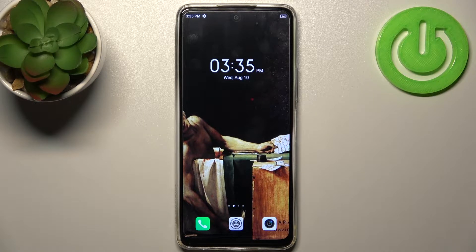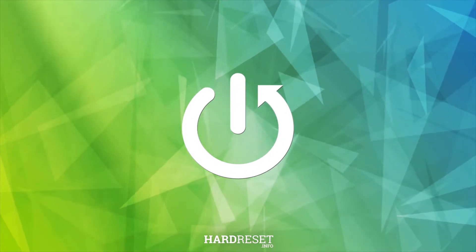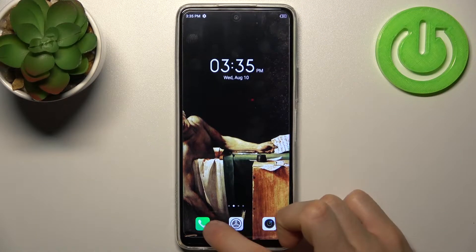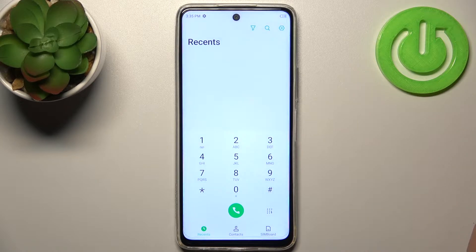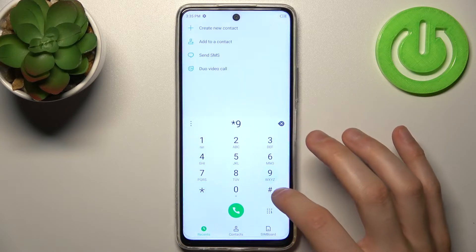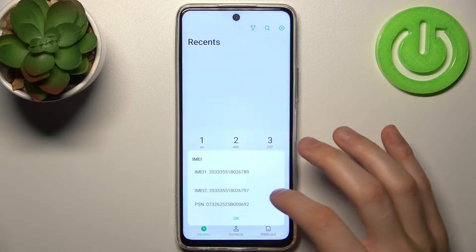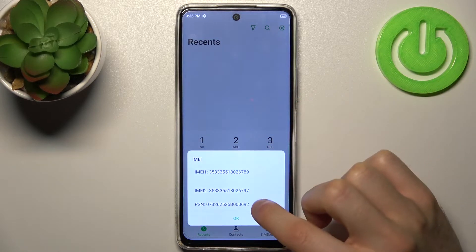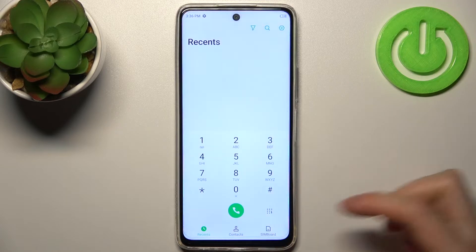Here I have the Infinix Hot 11S and today I'm going to show you how to check your IMEI number and serial number on this device. Firstly, you have to open the keypad and enter the secret code, which is *#06#. Here you can see your IMEI 1, IMEI 2, and also your phone serial number.